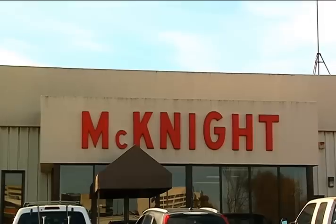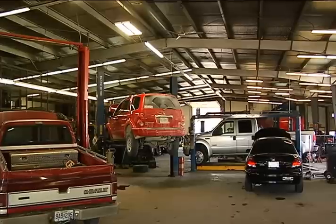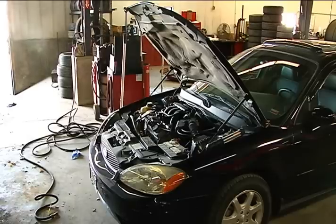Today, I went to McKnight Tire in Jefferson City to find out the best way to keep your car running once the cold air arrives.